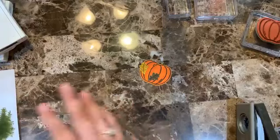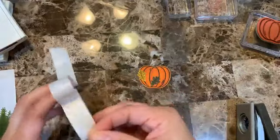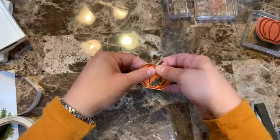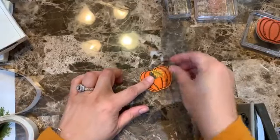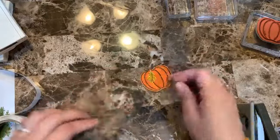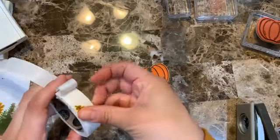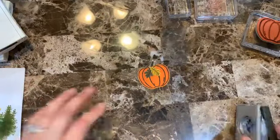Now I'm going to use glue dots to embellish. I'm putting a glue dot on the leaf, then arranging them — one leaf on the back this way, another one here. I want this one in the back, so I'll add another glue dot and layer them together like that.